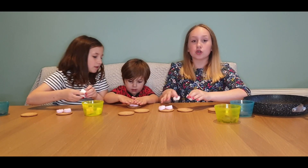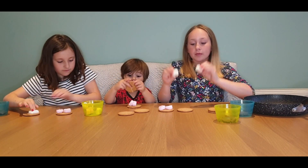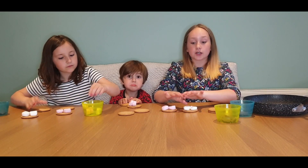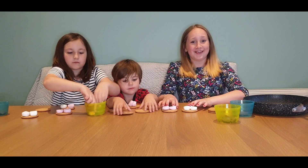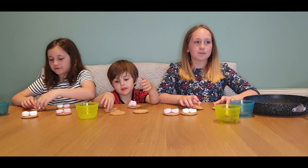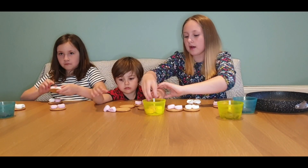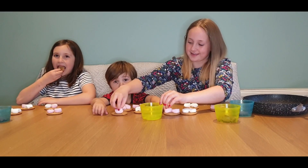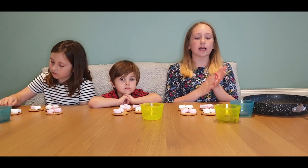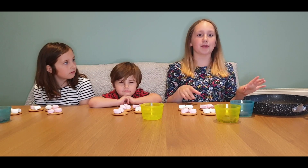So you've got two graham crackers or just normal biscuits, and you're going to lay another two marshmallows — or half marshmallows — on the other biscuit as well. This will be the one you fold over. Now we've laid all our marshmallows on our biscuits.